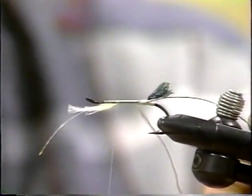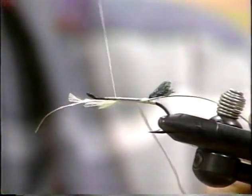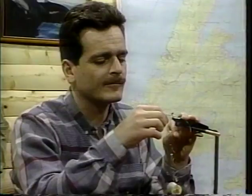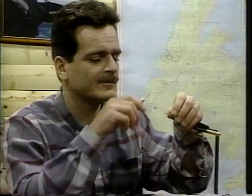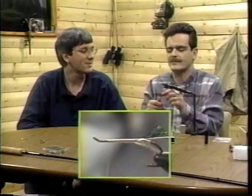It's easier to do it right than it is to do it wrong. Your father ever tell you that growing up? It takes less muscles to smile than it does to frown.